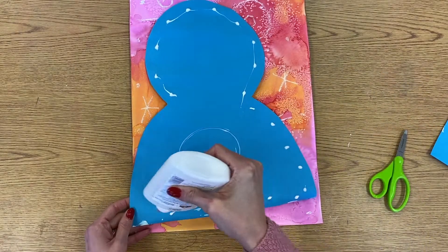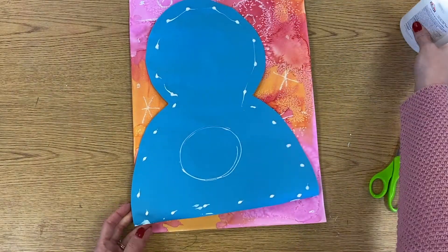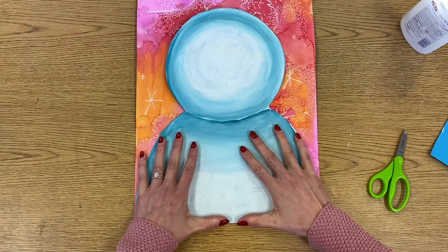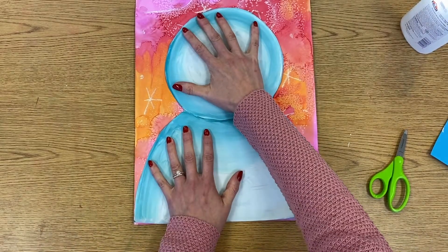Be conscious of that because if you don't have enough glue on here it's not going to stick down as well. And just like I said, it's painted paper so the edges are kind of curling up a little bit.